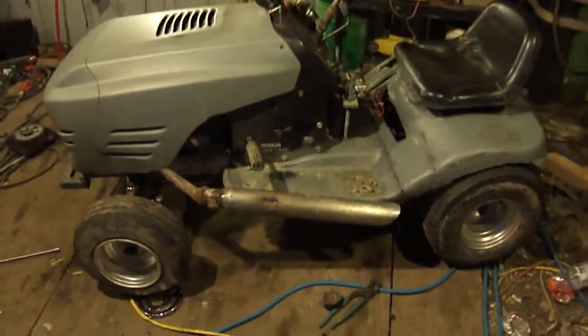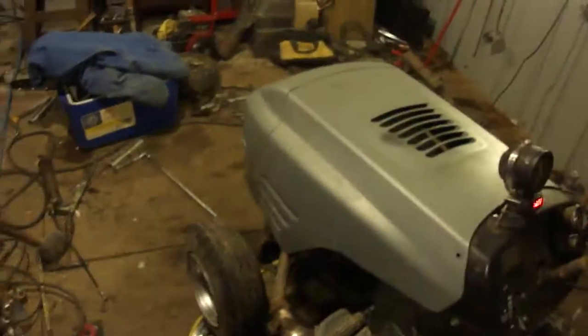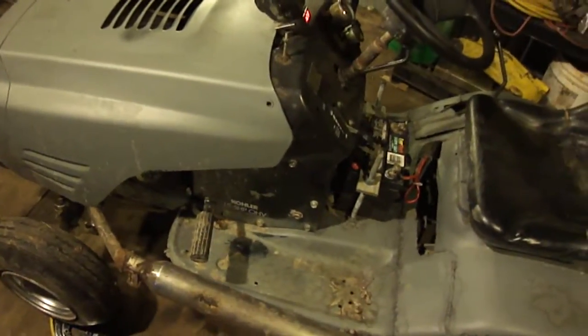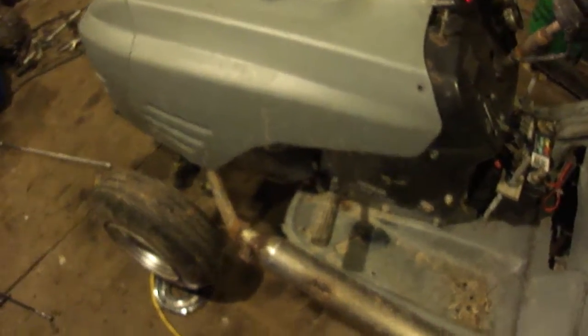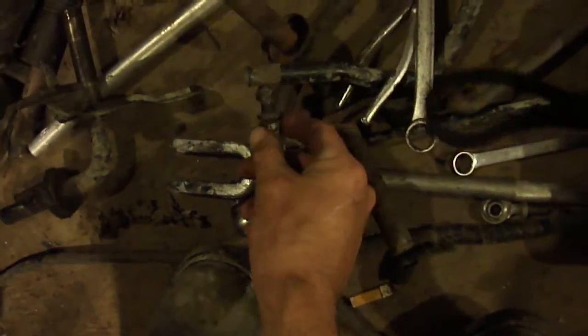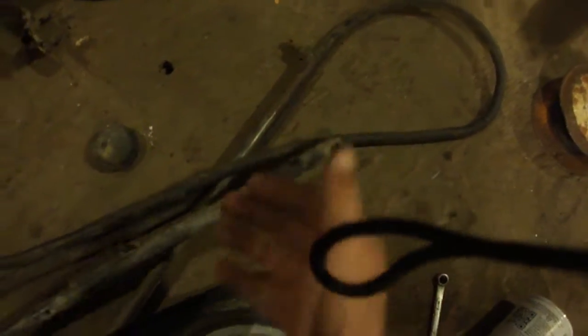Hey everybody, working on the racing mower. I rolled the monster mower out because it just takes up my whole damn garage. But last time I took this out and ran it at the track I kind of tore up the gearbox a little bit and tore up some stuff. I still had stock steering linkage and everything on the front. It was pretty bad.